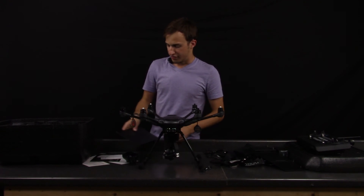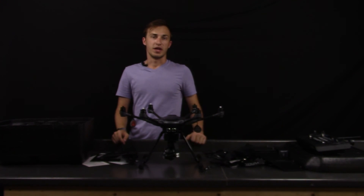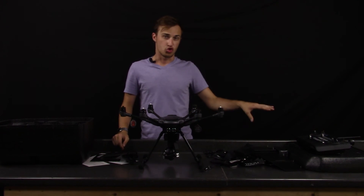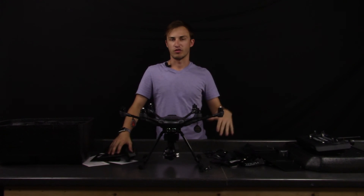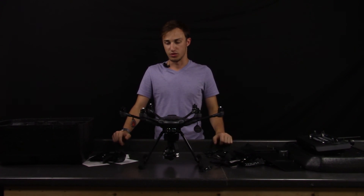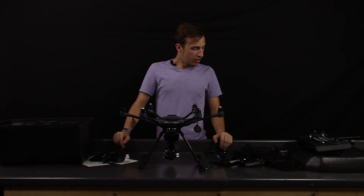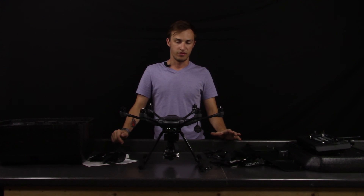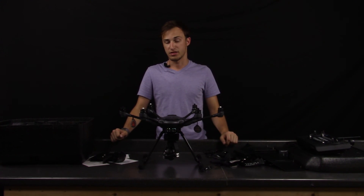But all in all, that is the first look at the Yuneec Typhoon H. We'll be having a bunch of other videos showing the certain modes, more in-depth on the controller and even the follow-me mode, the curved cable, and all the different modes this thing has — which is amazing. That is the unboxing and first look of the Yuneec Typhoon H, a fully professional hexacopter drone platform. I'm Andrew, thanks for watching.